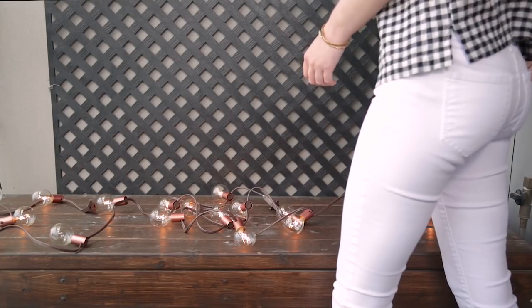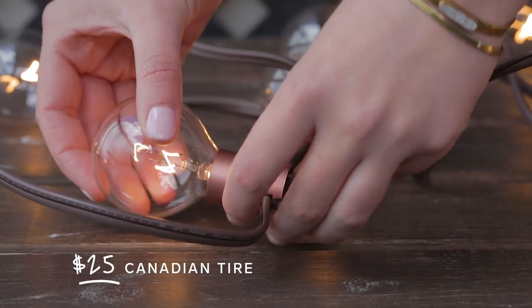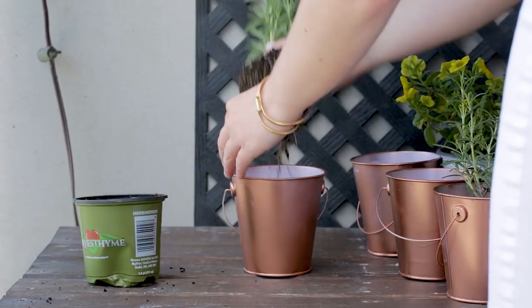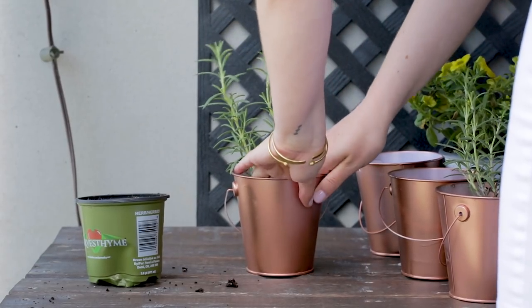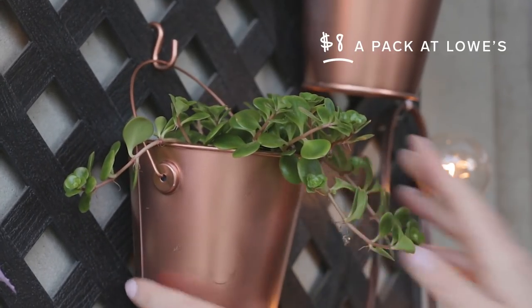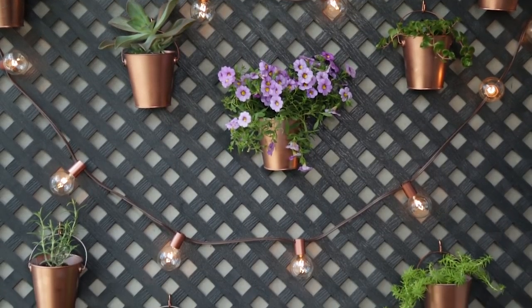For the trellis, I found these really awesome outdoor lights at Canadian Tire — I love the copper detailing. I'm stringing these up to give the space a soft glow in the evening. I also found these super cute buckets for $1 at Bulk Barn, spray painted them copper to match the string lights, and I'm using S hooks to attach the buckets to the trellis. That way Jess can move the buckets into the sun during the day and then hang them back up.